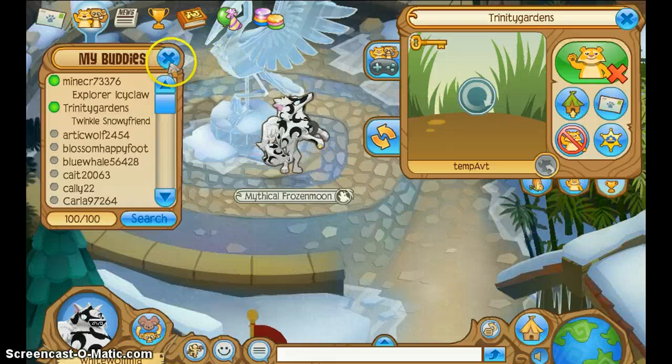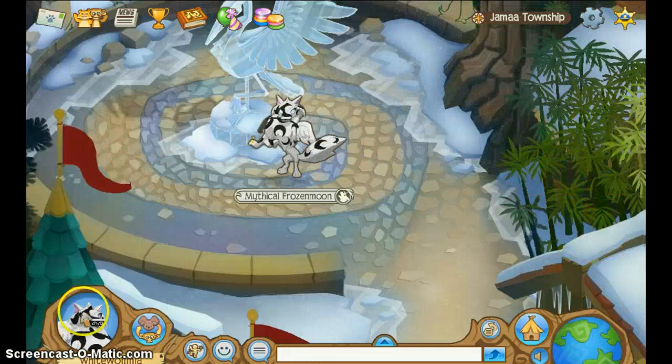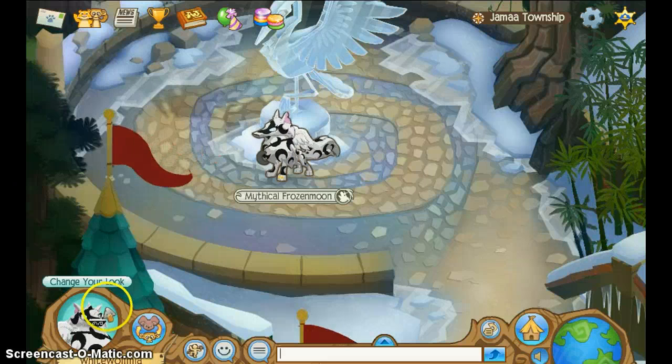Trinity Gardens, I'm not too sure who that is. So we are going to start off with an Arctic Wolf. If you would like, you can skip and try to go to the non-members — I'll show you how to make your non-members look cool.